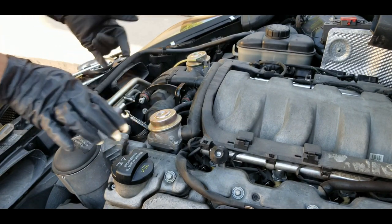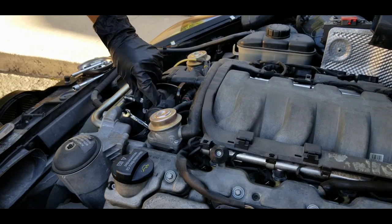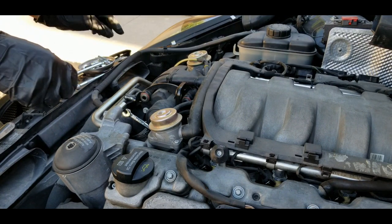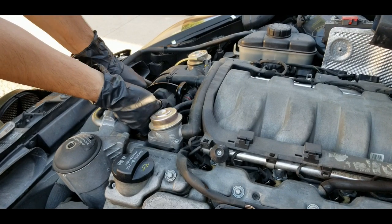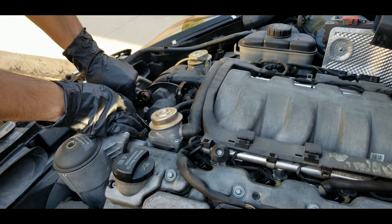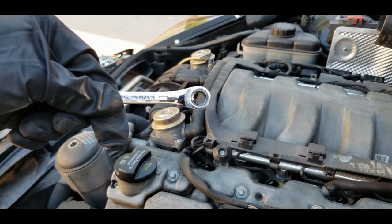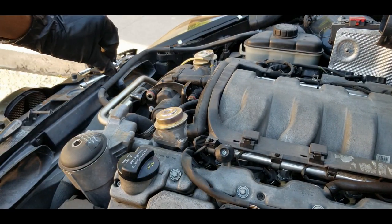Taking this out is not too difficult. It's mainly held by a hose, a harness, and three bolts — T30 bolts that are pretty easy to get to. I already loosened the first two, but I'm going to show you how I took them out because it is a little tricky, especially the one on the bottom. In most cases they say you have to remove this valve, but that's not the case. I'm using a T30 bit and an eight-millimeter wrench with a built-in ratchet, which helps a lot especially in tight spaces.